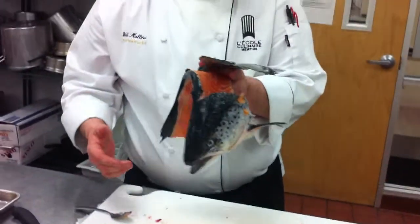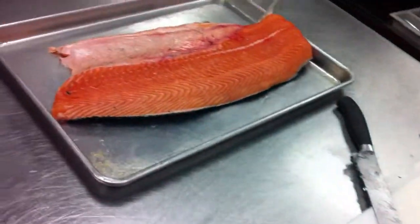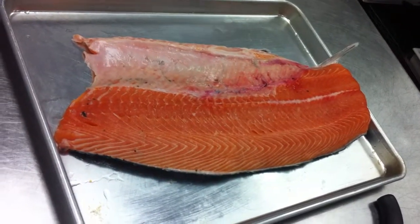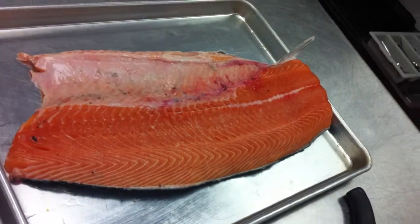Would this be good for stock? No — fatty, oily fish are not good for stock. I cracked the backbone. Just hold them off and clean your board.